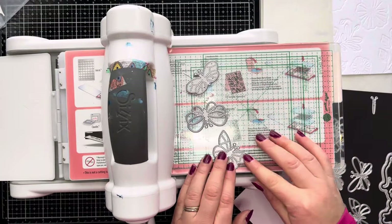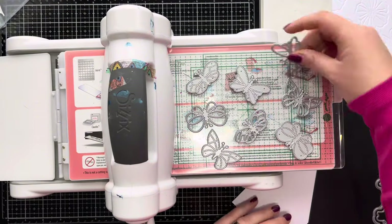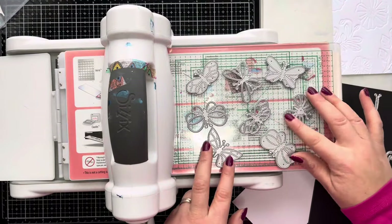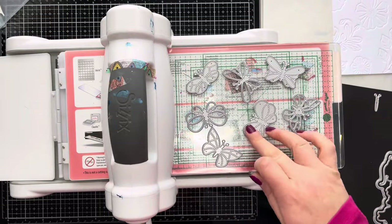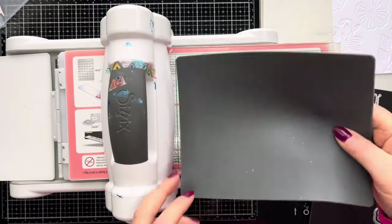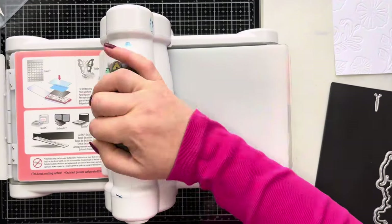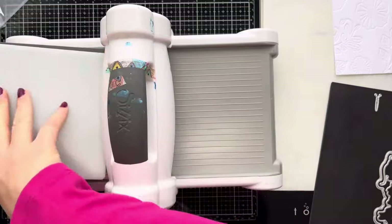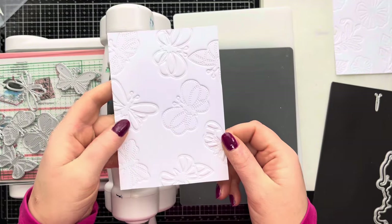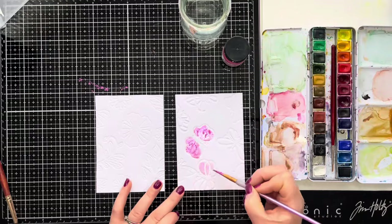We're going to do exactly the same thing now with these butterfly dies. All the dies I'm using today are from Alina Crafts - I'll link as many products as I can in the description box below. Once I'm happy with the layout, I'll place my cardstock on top, then the rubber mat and impressions pad, and run that through the die-cut machine. It's really important when using the rubber mat and impressions pad that you only run it through once so nothing shifts. And you can see this beautiful embossed butterfly background panel created without an embossing folder, just using dies.